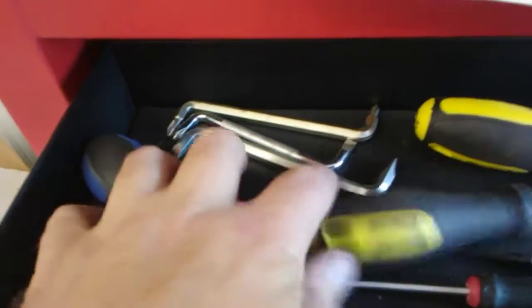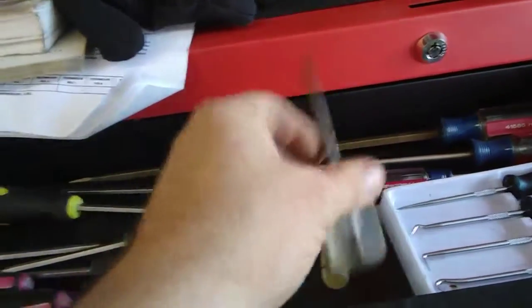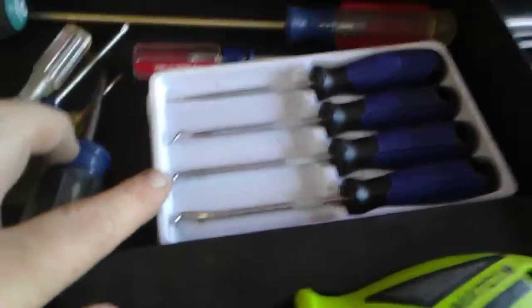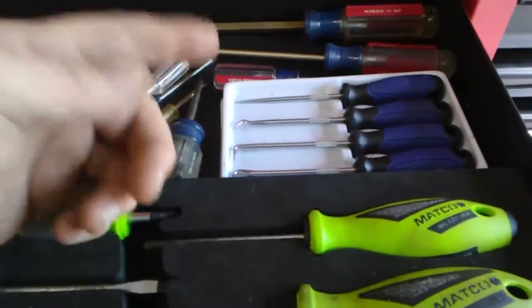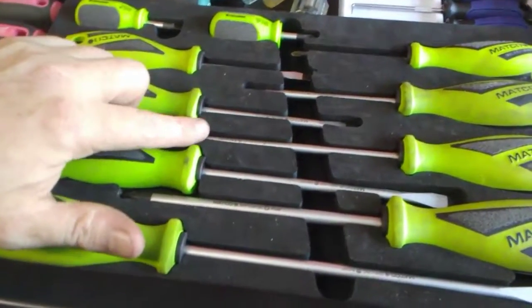I also have my 90 degree tip screwdrivers — my double 90 degree tip screwdrivers. I love those things, they've gotten me out of jams before. Here's some more precision screwdrivers, and a scratch awl — always handy. A couple of fairly long flat head screwdrivers. These are my Cobalt picks — come in very handy many times. I use them mostly for picking O-rings out of kegs when I buy used ones and need to replace the O-rings. There's the Matco screwdriver set that I won from Cars with Chris. This is absolutely my number one most used tool.